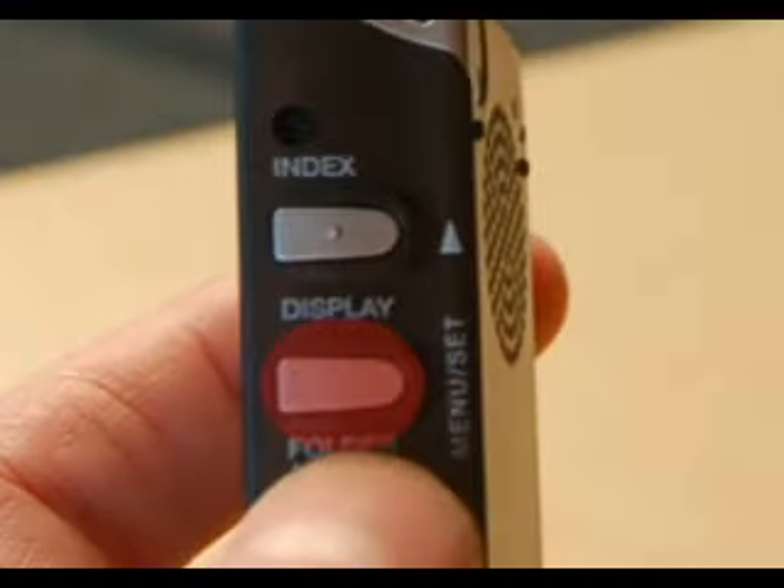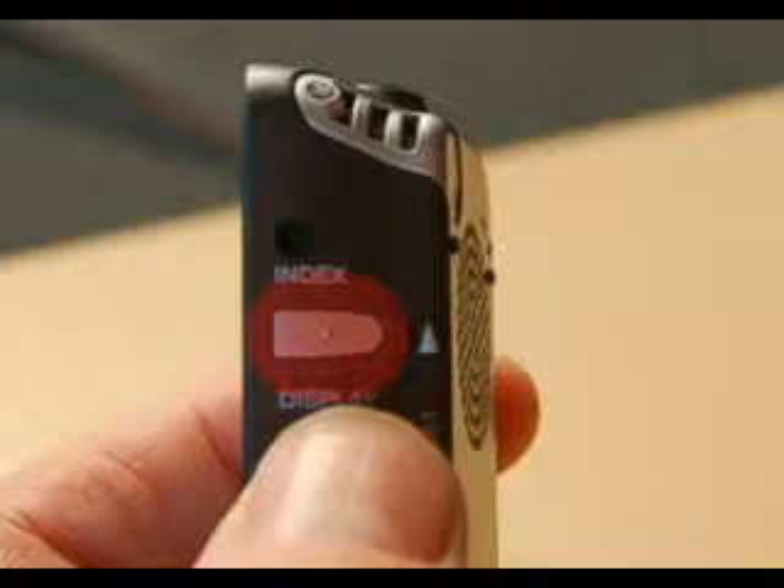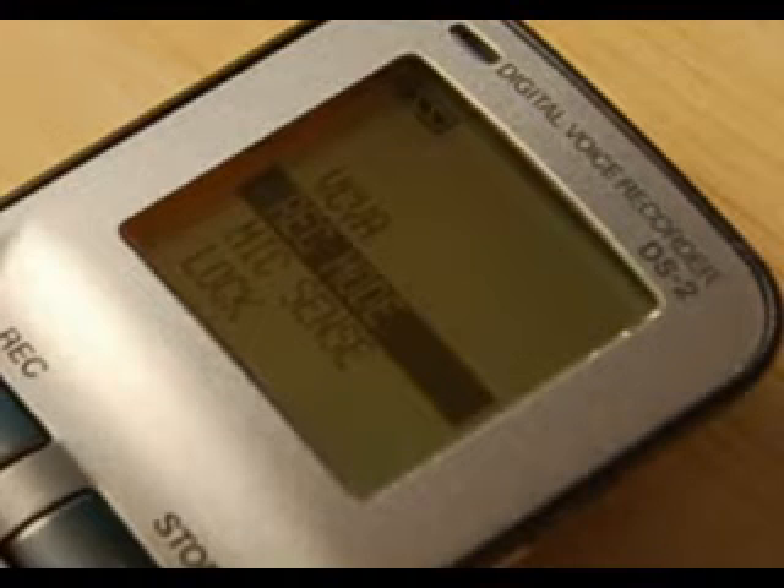Press the button labeled Menu Set and hold it down for about a second — it will take you to the menu. On record mode, you can move up and down using the buttons on the side. Select Rec Mode, which means record mode, and press again. Then use the up and down buttons to swap between the different qualities. Go for high quality, which is HQ, and press the Menu Set button again — the second one from the top. Then press the stop button on the front to confirm the quality and file type.